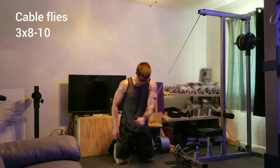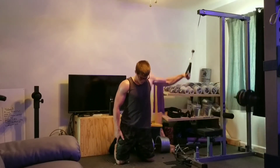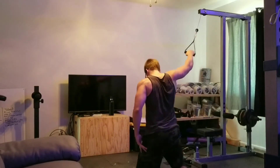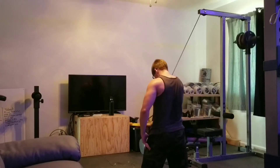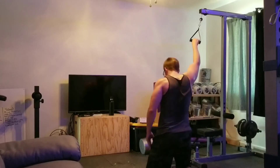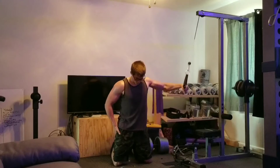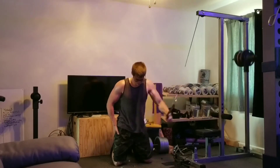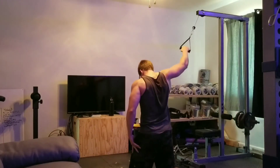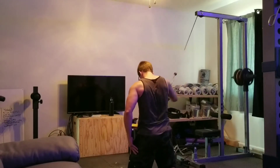Then we're going to move over to some cable flies. Of course I don't have a dual-sided machine, but your gym probably does. We're going to do three sets of eight to 10 reps. I like to do my flies from the top on purpose — that direction lines up with the lower fibers of your chest. As you saw, I was doing the upper fibers of my chest on incline earlier; now we're hitting the lower fibers. I love those kind of flies.